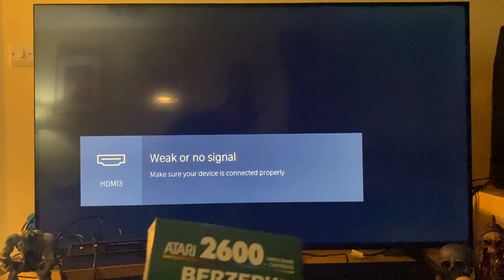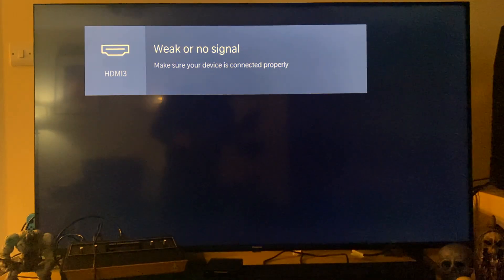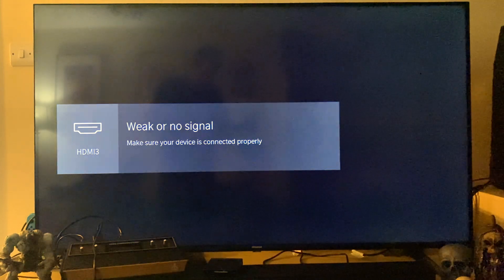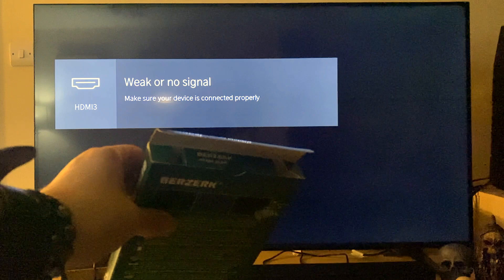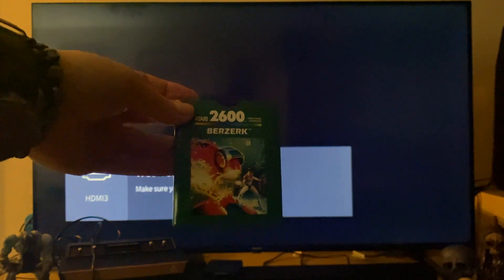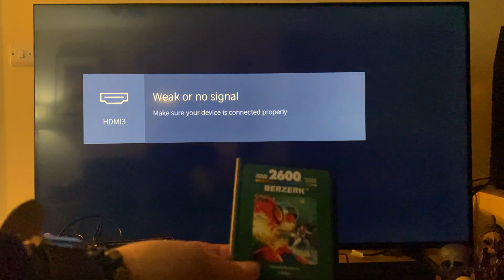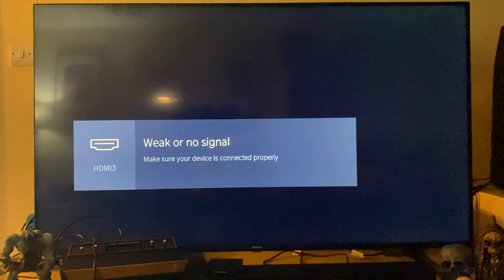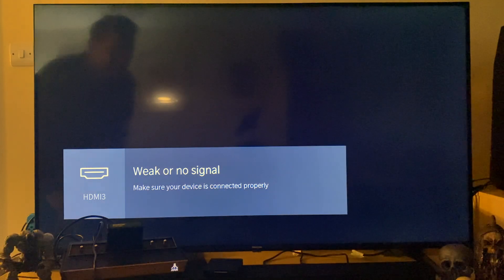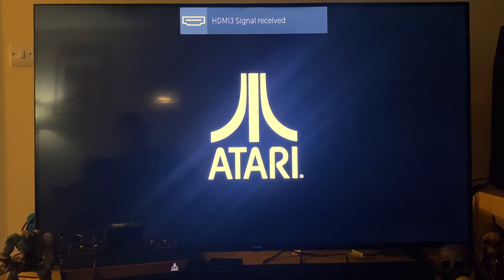We've got the Berserk Enhanced Edition, so we're going to break the seal on that. Opening a brand new Atari game — very nice. It comes in a nice little sleeve, just like the 10-in-1 cartridge. Let's see what Berserk is like. This should work first go — it's brand new. Come on.